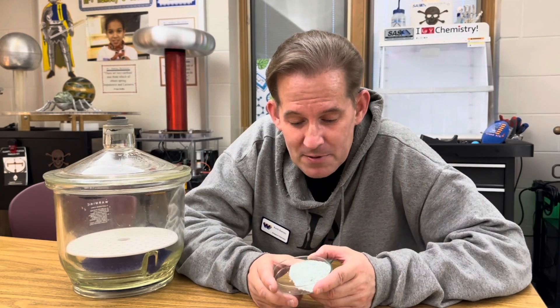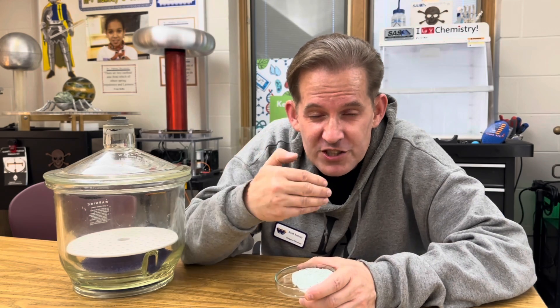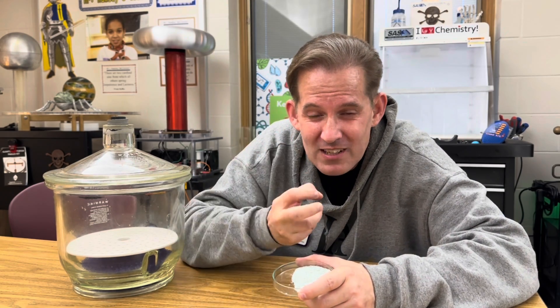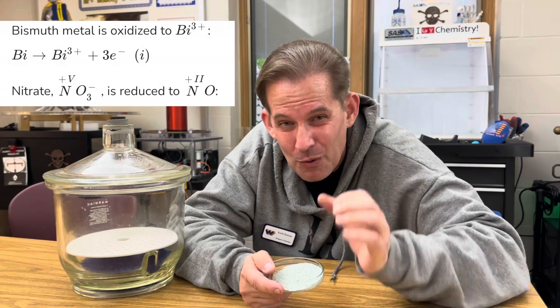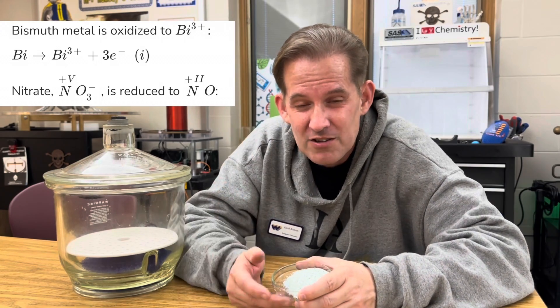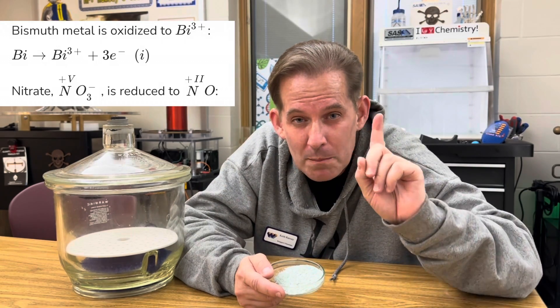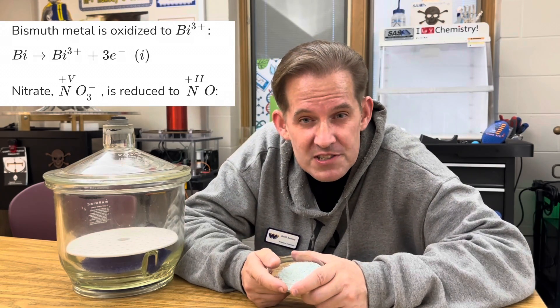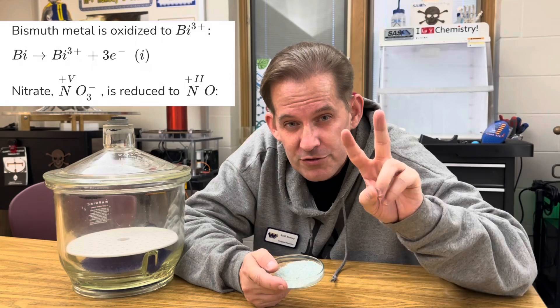This reaction is also an example of a redox reaction, or reduction-oxidation, which means there is a transfer of electrons. When something is oxidized, it's losing electrons and its oxidation number goes up. When something is reduced, it's gaining those electrons and its oxidation state goes down. In this case, the bismuth metal starts at an oxidation state of 0, but as it loses 3 electrons, its oxidation state goes up to a plus 3. Then the nitrate ion gains those electrons and that reduces it from an oxidation state of 5 down to 2.